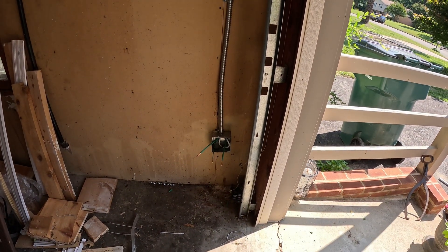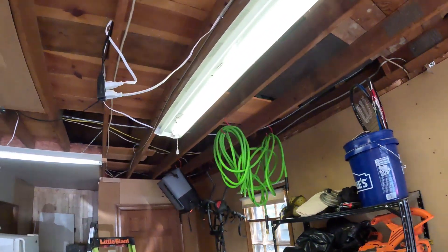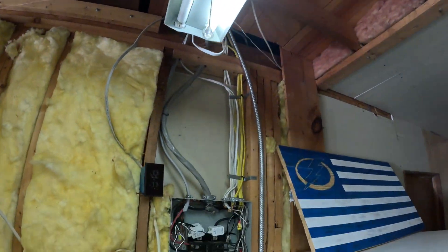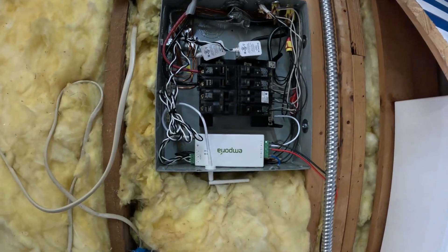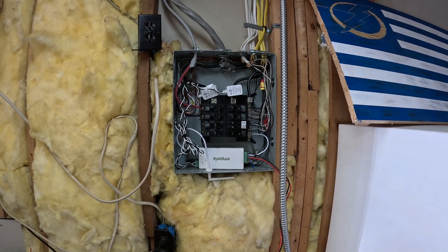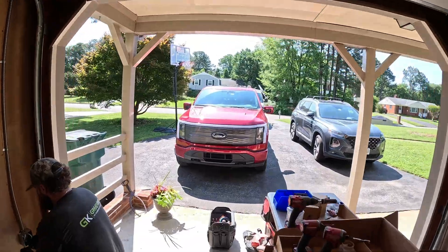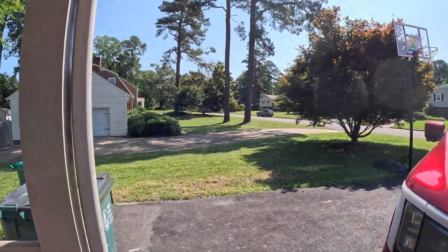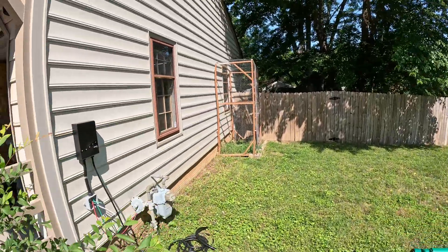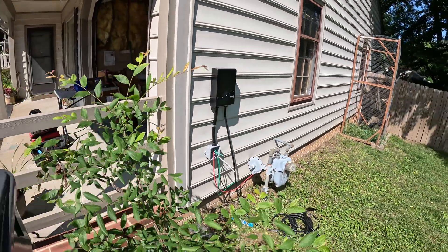Hey guys, I wanted to jump in the middle of the project and show you where we're at. We're just about done actually. Here is the junction box going out to the charger, and our conduit running over here in the attic space over to our panel. I'm about to run it into the panel — you can see I've got the Emporia View set up in there. That's what's going to monitor the power usage and dynamically adjust the charger. Out here on the side of the house is where we have the charger and our junction box. We've got just another half hour or so of work and we'll show you what it looks like.